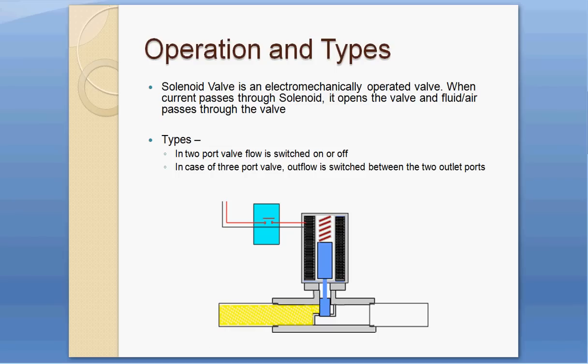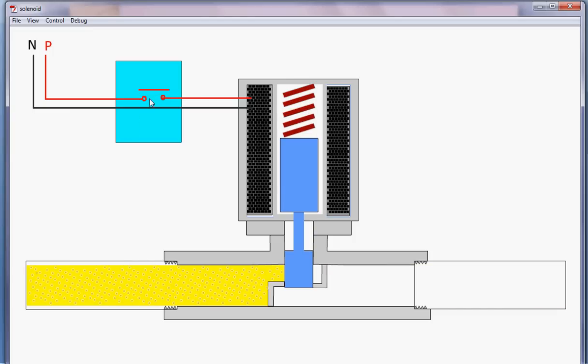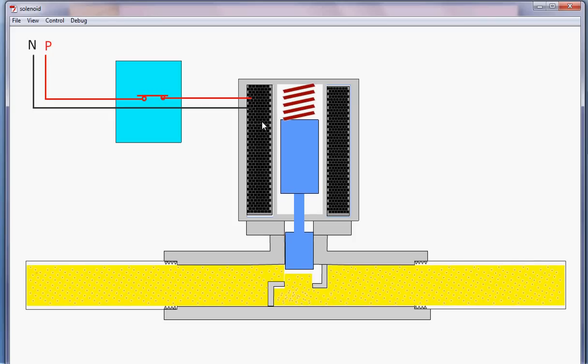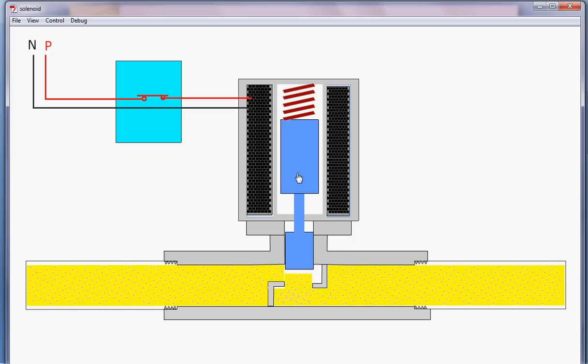Here is a simulation. As the power turns on, the solenoid cylinder is lifted and the fluid flows through. The cylinder goes up, creating an opening, and the fluid passes through — this is how solenoid valves work.